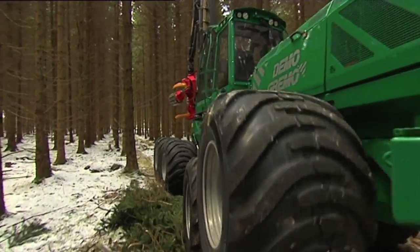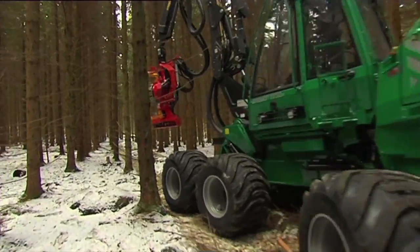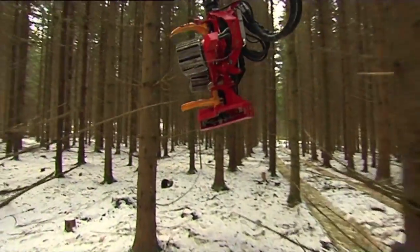The 1050H is equipped with a radiator both in front of and behind the motor. The hydraulics coolers are kept clean with reversing fans.